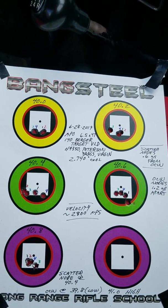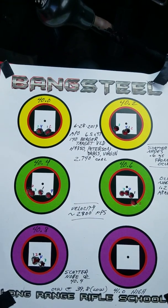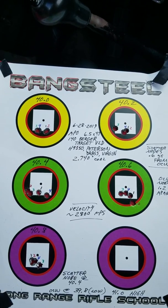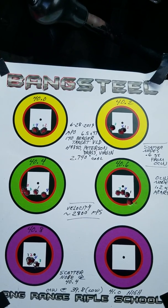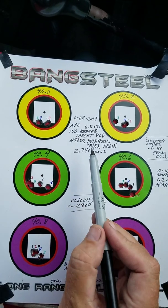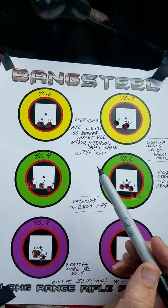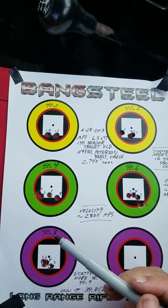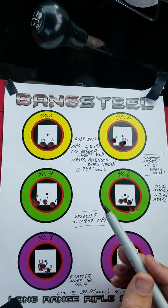An OCW test shot with a 6.5x47. It's an Ashbury Precision Ordnance rifle. We're checking this in the Peterson brass. Peterson has come out with brass for the 6.5x47, and we have compared that to the Lapua brass.